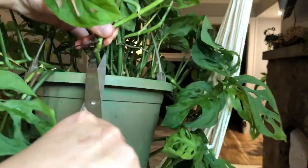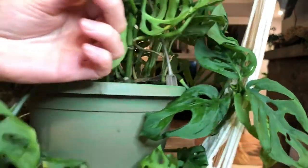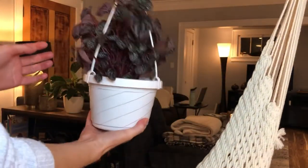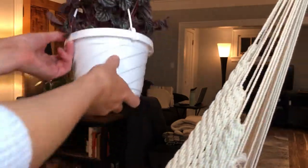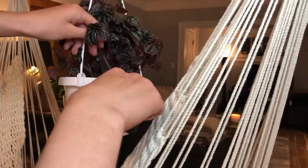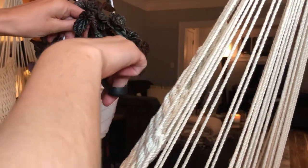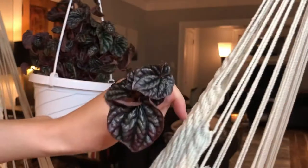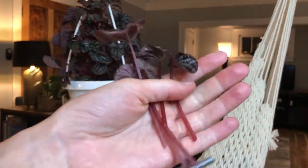I'm going to cut about a quarter of an inch below the bottom node. Here we have a peperomia ripple — this is a ruby one. I've already made a few chops to it — by a few I mean a lot. Peperomias are like the easiest plant ever to propagate because all you have to do is just chop it. You don't have to look for the node or anything like that, you just literally snip it.